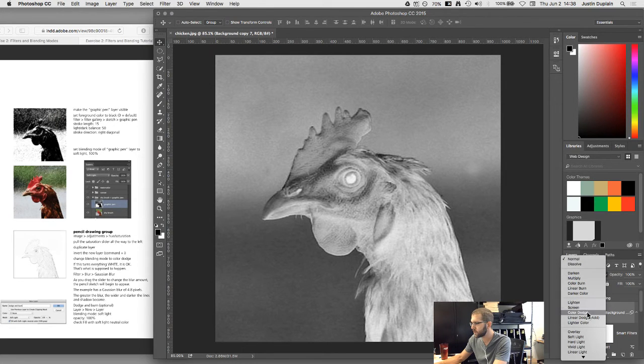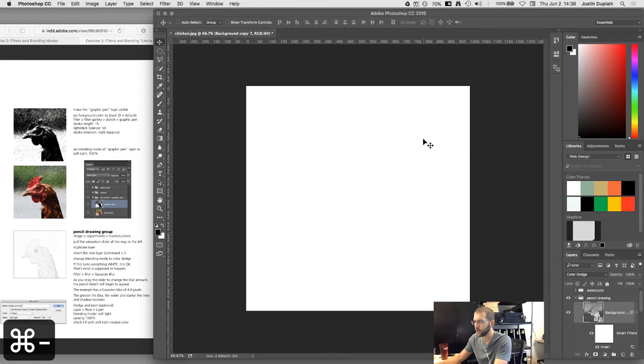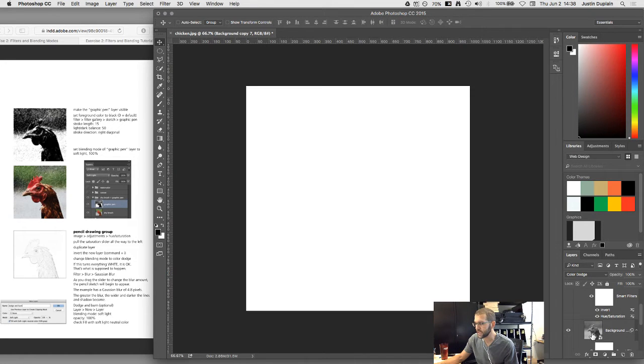Color Dodge brightens or darkens based on the bright or dark values of the layer. Because I inverted the duplicated layer, it's the exact opposite of the layer below, which makes everything zero out — turning the canvas white. That's supposed to happen. Then go to Filter > Blur > Gaussian Blur. Even a 2-pixel blur starts to reveal some of the image, because blurring the inverted layer reduces how much it negates the details of the layer beneath.